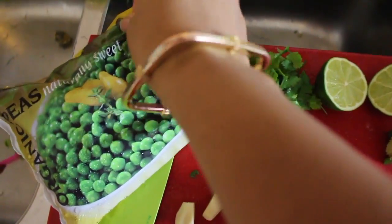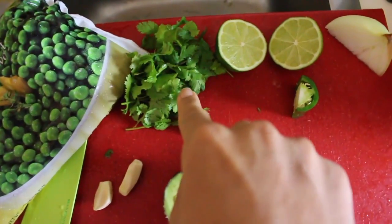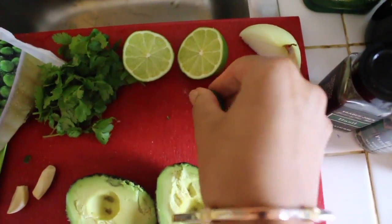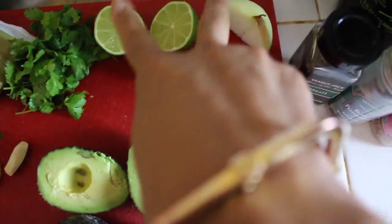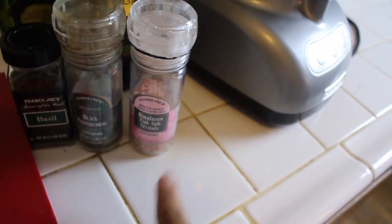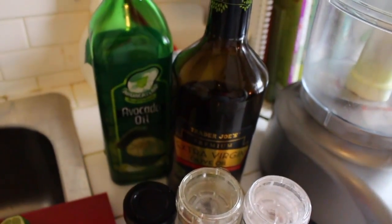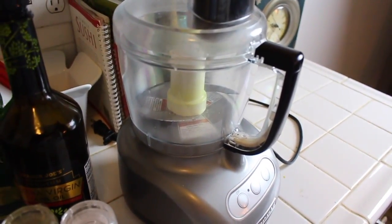Make sure the peas are not frozen — if they are, just steam them a little bit. You'll need cilantro, two cloves of garlic, two avocados, half a jalapeño, a lime, half an onion, some basil, black pepper, Himalayan salt, extra virgin olive oil, avocado oil, and a food processor.